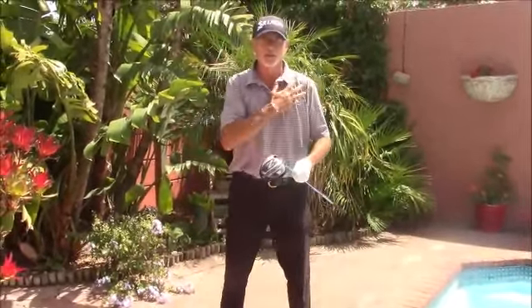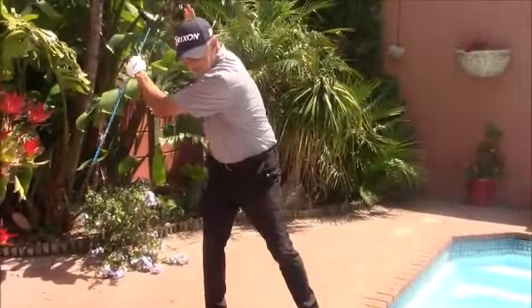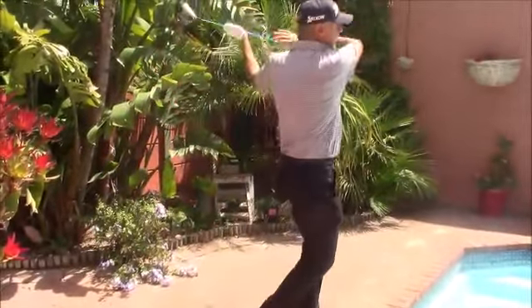Always when you look at the pros on tour and you see their magnificent tempo, just watch. They always use their chest and shoulders to motivate the swing. This is their engine. They're turning the left shoulder to the neck, which gives them time to bump the weight, and they're turning everything through.